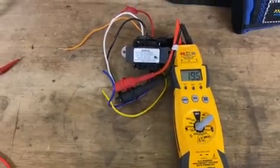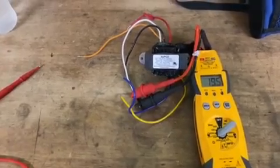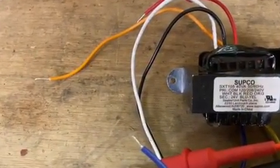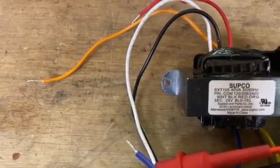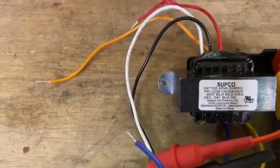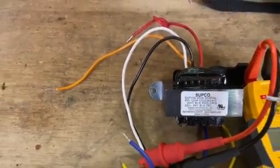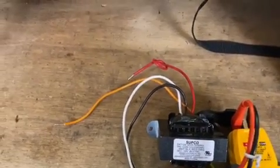What I've done already is I hooked up my common and my black wire. If you read: your common is your white, your black is your 120V, your orange is your 240V, your red is your 208V, and your blue and yellow is your 24 volt — your low voltage. We don't use 208, so I just put a loop in it to let me know I don't need it.